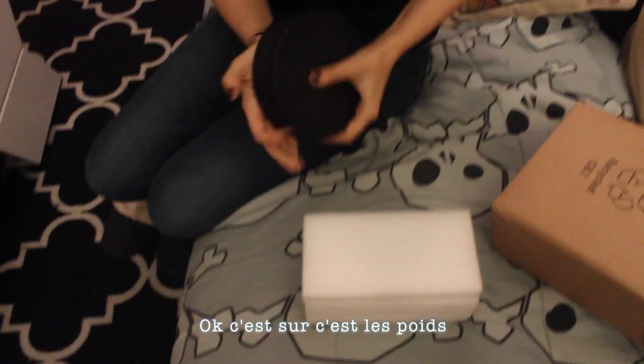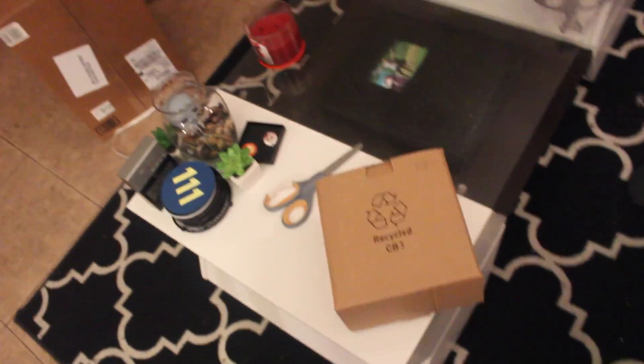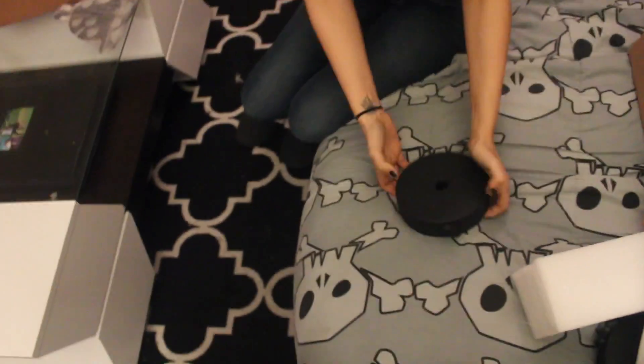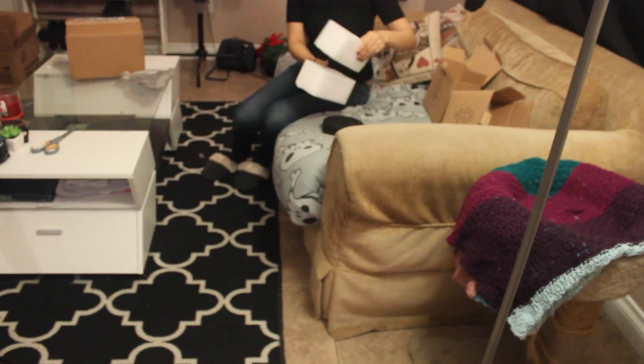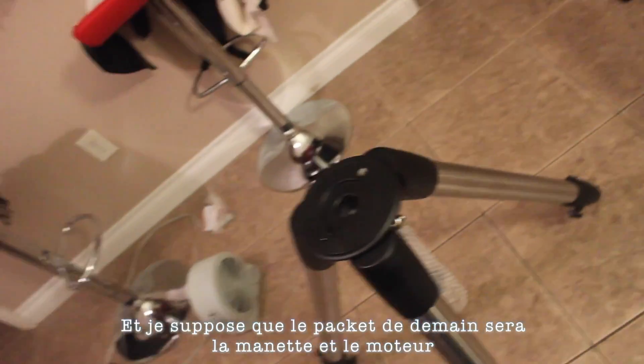Oh, definitely weights. There's supposed to be two weights — yep, just one here, and then there's another one. That's super heavy. So actually, the mount comes in two packages; I'm getting the other one tomorrow. This is the first package — there's only the base and the weights. I'm guessing the package tomorrow will be the hand controller and the motor.